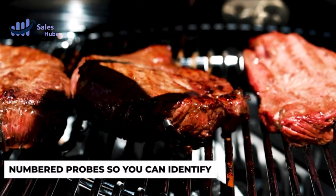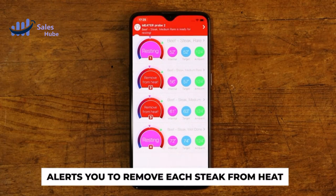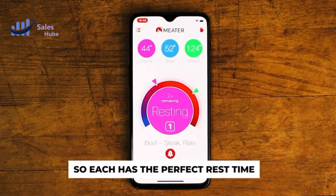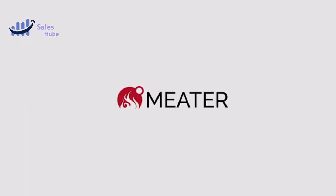The step-by-step system will guide you through the cooking process, ensuring that your food is cooked to perfection every time. You can also set up custom alerts and notifications based on temperature and/or time to keep you on track.